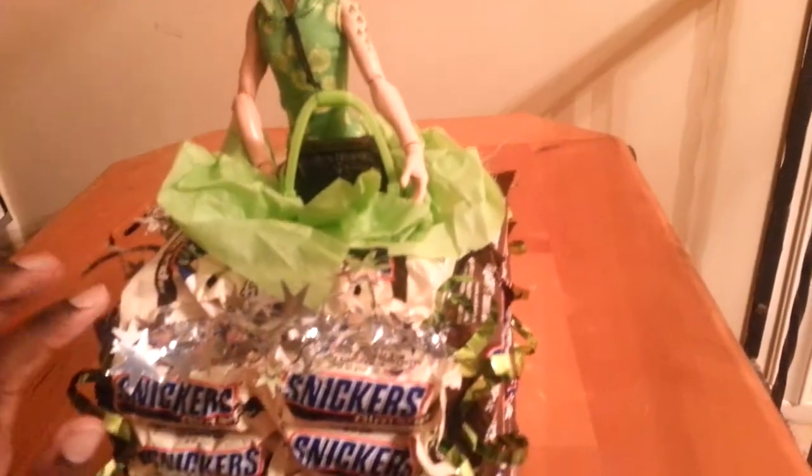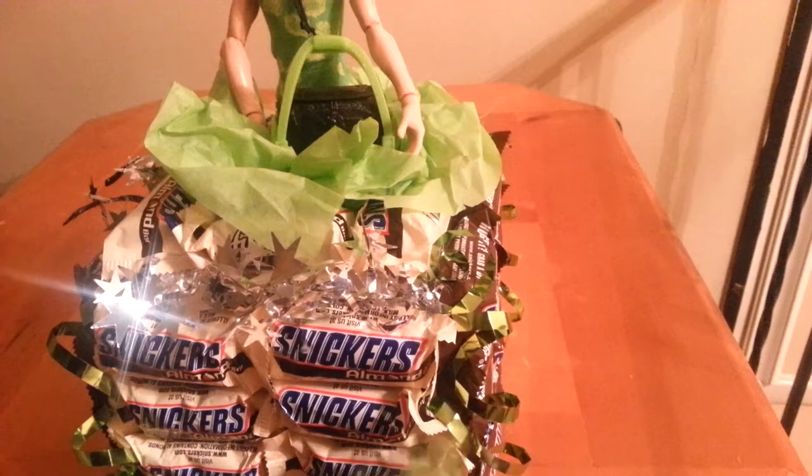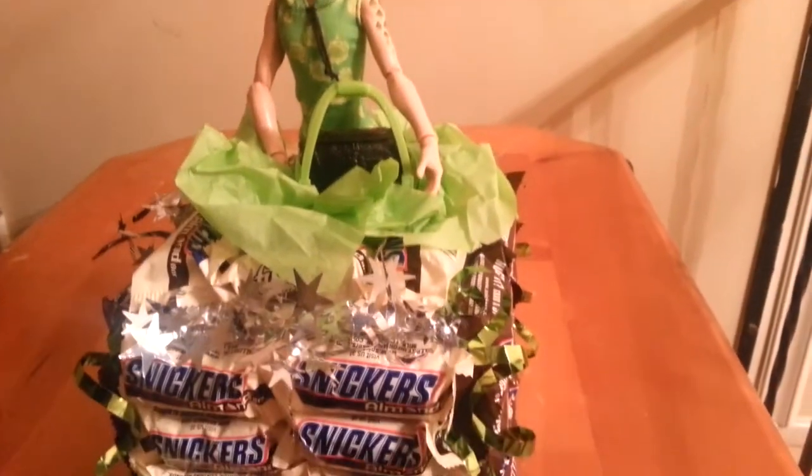And around the top, guys, is almond. And I added these curly ribbons and this star ribbon to match Deuce's colors. Of course, you know, he's green.